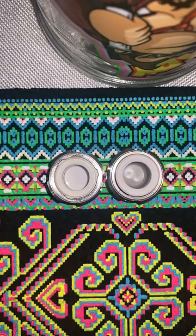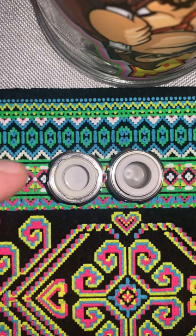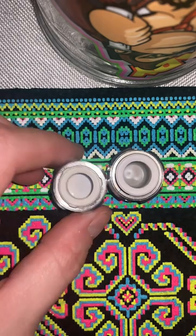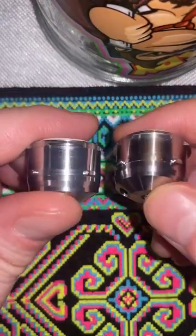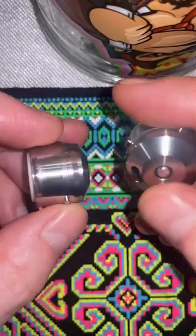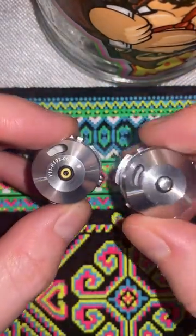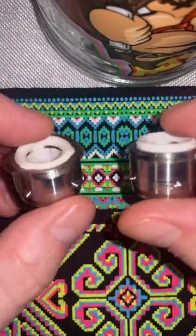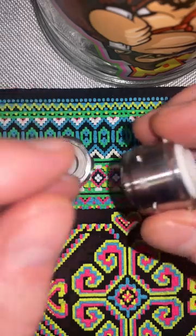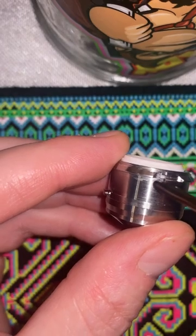First up, we're going to look at these chambers side by side — the JCVap on the right and the stock on the left. Right away you'll notice there isn't much difference between these two other than the serial number on the bottom of the stock. Apart from that, they look exactly the same.